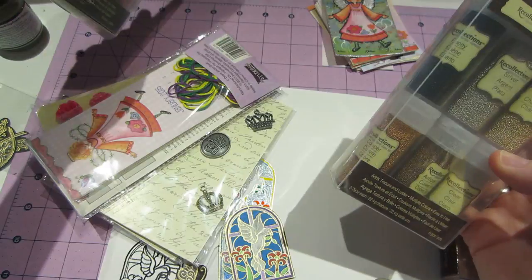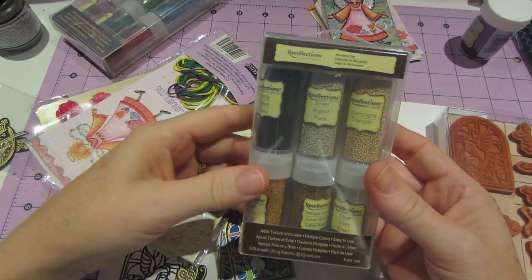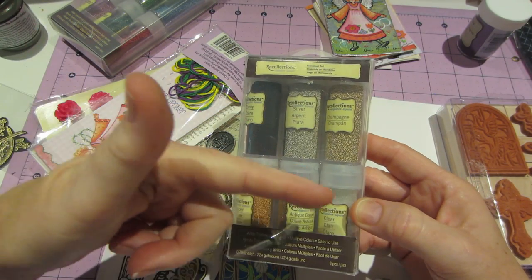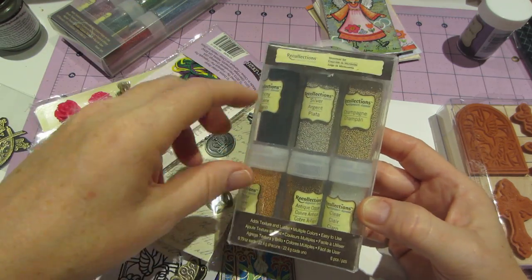So I went to see if they had other colors, and they did. This was the only other pack, and it's metallics because I wanted gold. I got copper, black, clear, and silver. So that was awesome.